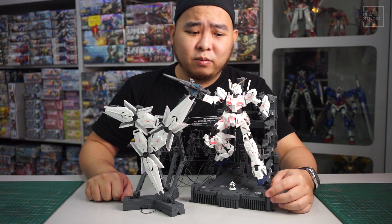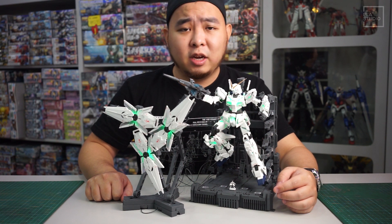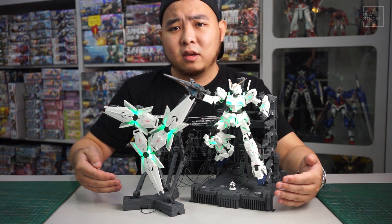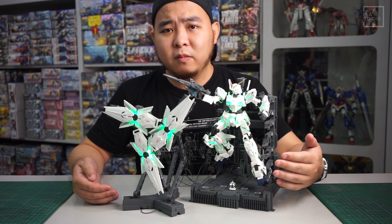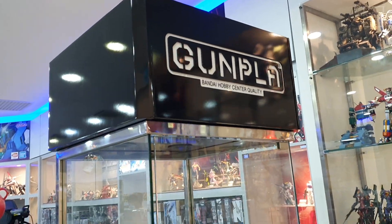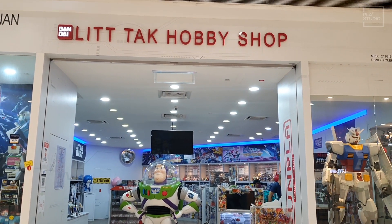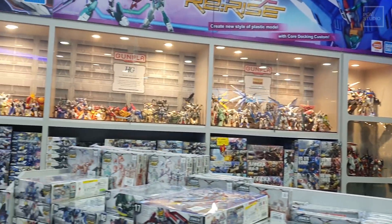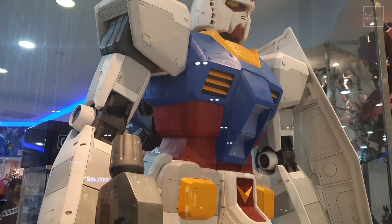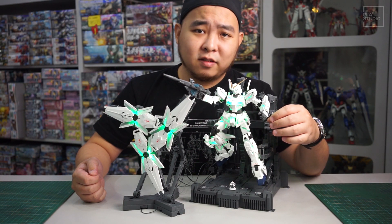We at PLA-PLUS Studio would like to thank Diecast Sendum Berhad, the official distributor of Bandai in Malaysia, for giving us this exclusive chance to reveal this amazing kit — the MGEX Unicorn Gundam from Bandai. For more information, you can come over and take a look at this amazing kit. They have their own hobby shop. Thank you for watching, and see you next time.